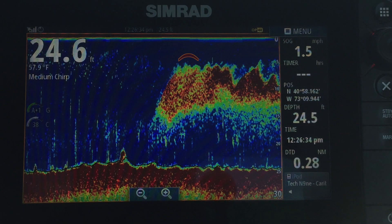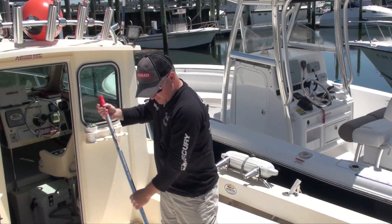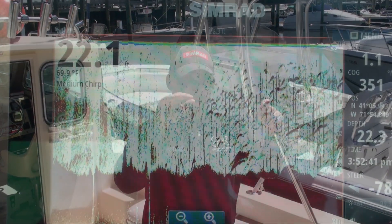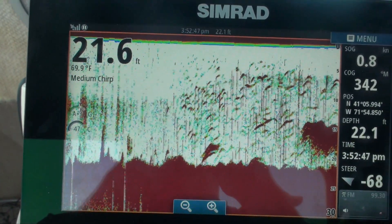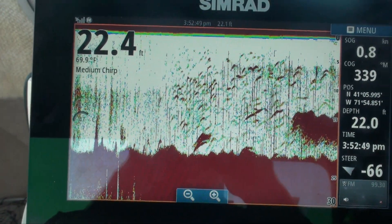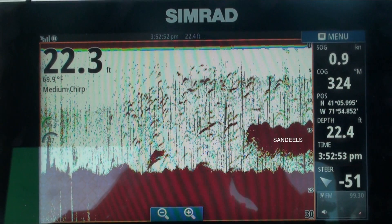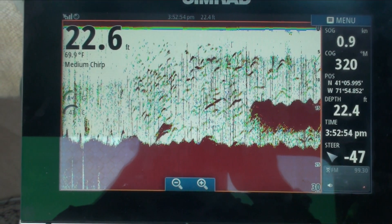If there were striped bass below that pod or bluefish actively working it, you would easily see the long arcs of those fish within the pod, so you'd know it's something worth working — even if it's not showing signs of being actively worked yet. Here's real-time video I took out at Montauk showing the exact same scenario — a pod of bait with fishhawks all around it. Pay particular attention to the two bass on the bottom of that school of bait. It's a bit shaky but it gets the point across.